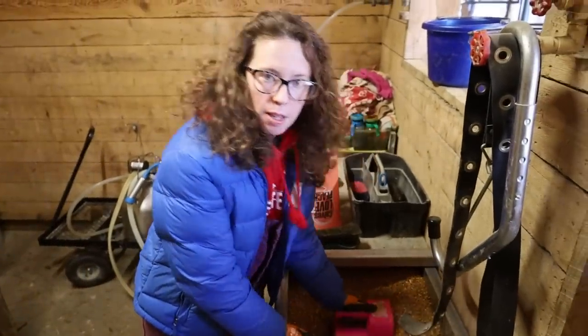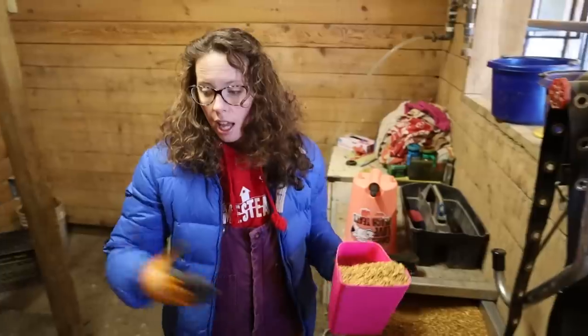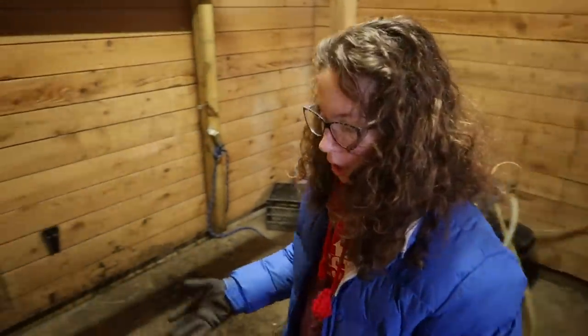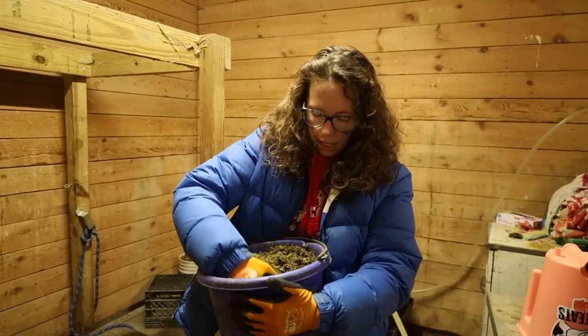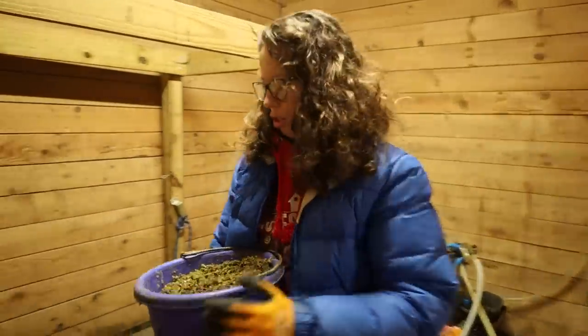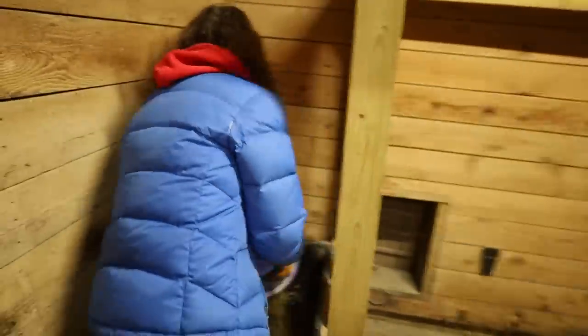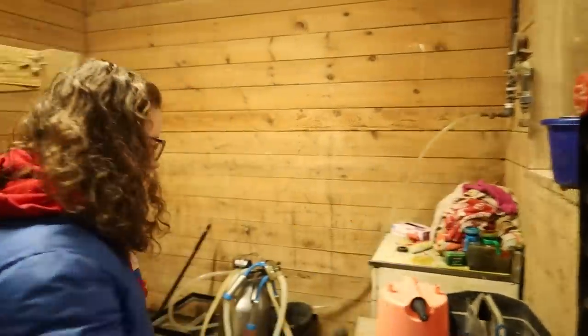This is a custom mix we have our feed mill make, but you can also get a mix at Agway, Tractor Supply, or any local feed mill if you're looking for a dairy feed. I also have a little bit of beet pulp and alfalfa pellets that she likes. We're not getting very much grass right now — they're just on hay — so I give her a little extra of everything. We're all set up in here.